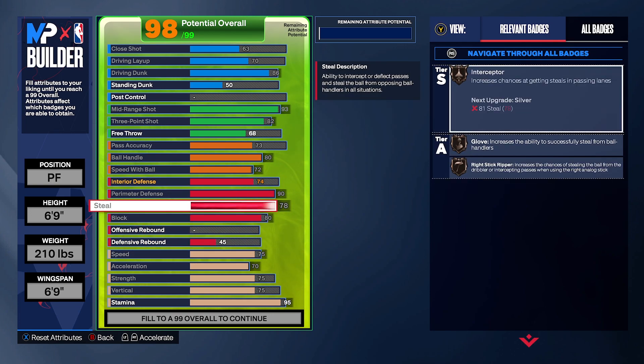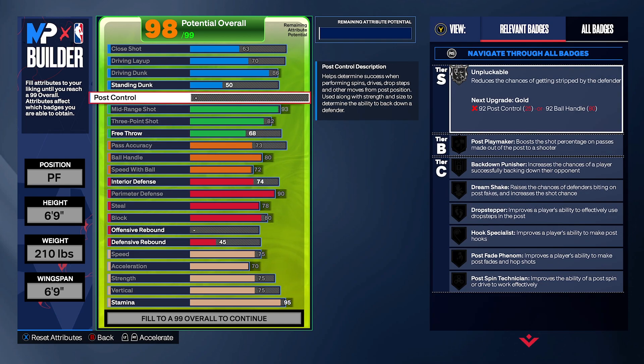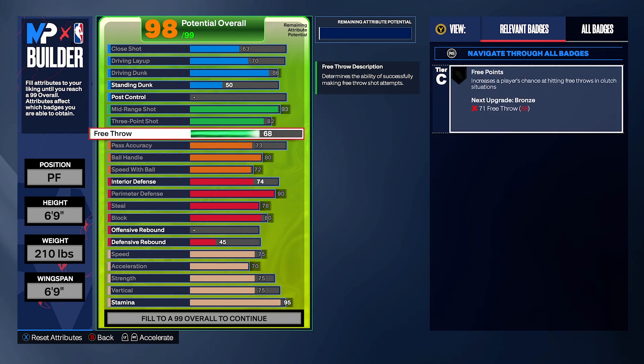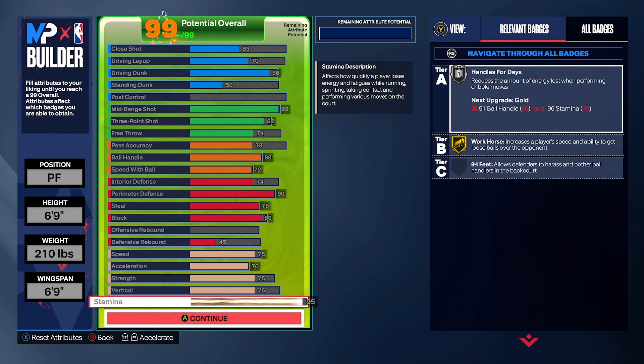Now we're focusing on rebounding. You could get the rebound chaser badge if you need it, but you'd sacrifice mid-range. This build is more of a small forward — not really focused on rebounding. Use it on threes and scoring, not much on the boards unless you run with a big. If you run with a big, it's a very solid build. You have perimeter, strength, vertical, and height over guards — straight as a small big. It goes crazy on stage and in 1v1s. You could put the rest into free throws or standing dunks — whatever you want. That's the concept of the build.